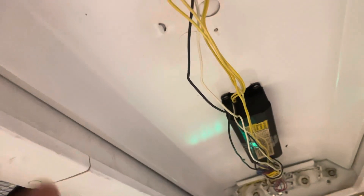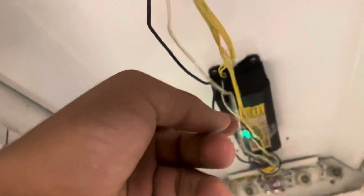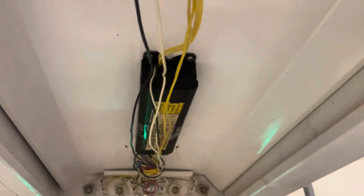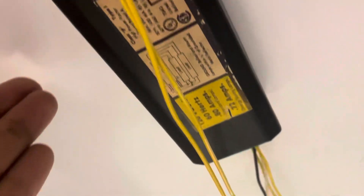If you're only using two bulbs, I recommend taking down the ballast that went bad and just using the remaining one. If you want four bulbs, go ahead and replace that one. Now, these old magnetic ballasts — when they go bad, they like to leak. I'll include a picture showing the aftermath of a ballast leaking. These old ballasts are almost 40 years old and still working — that's honestly amazing.